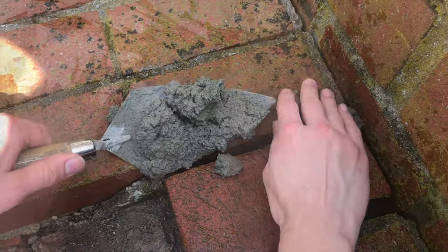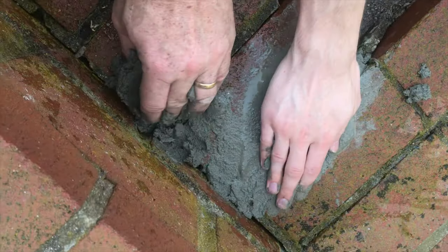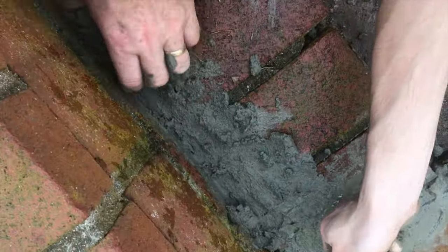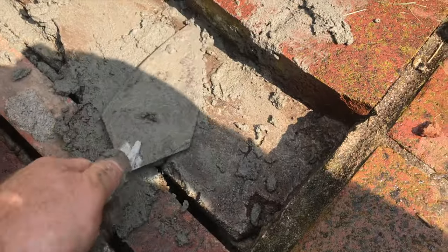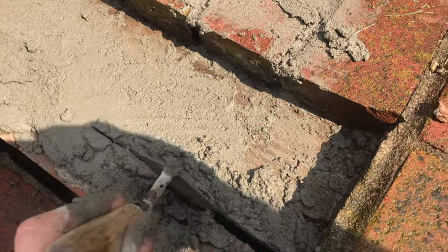Now we'll start packing this mortar in. Make sure you pack it nice and tight. You can use your hands, but you want to use the trowel as much as possible. The sand and the lime will really dry out and scratch your hands, but at least you can feel that you're getting the mortar deep within the cracks. If you experiment with the trowel, you can get everything nice and flat and still get the pressure. Your hands will thank you the more you learn to use the trowel.